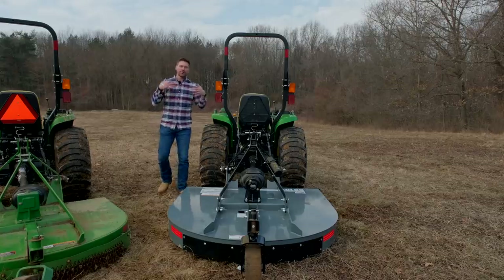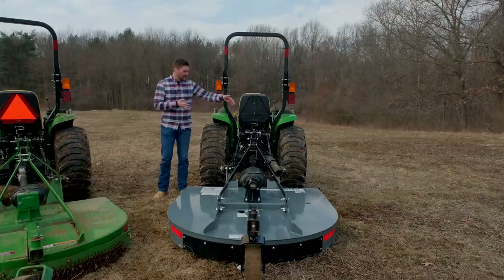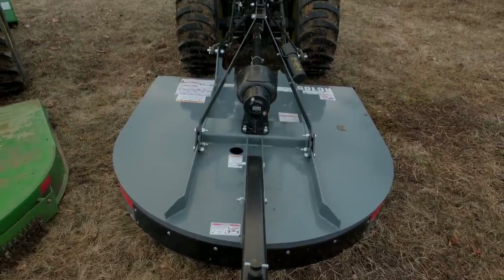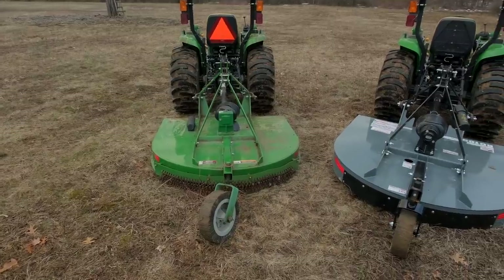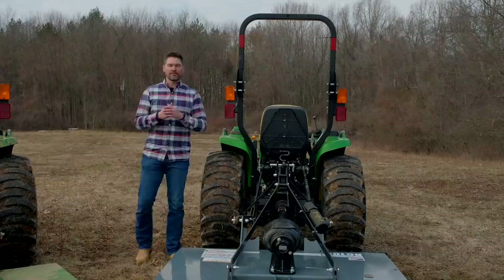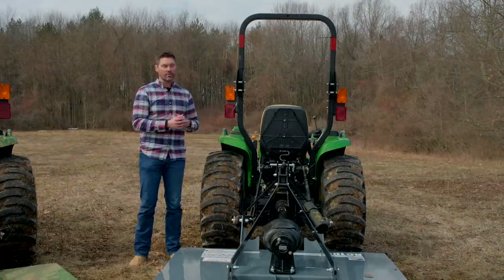How do you select the right width of a brush hog to match your tractor? The width of the cutter essentially matches up within an inch or two of the width of the outside of the rear tires. Sometimes you can go a little bigger — you really don't want to go any narrower if you can avoid it, because it's nice to cover your tracks. You also have to watch your horsepower: it's going to be your engine horsepower, and then you lose some that comes to your rear PTO output.